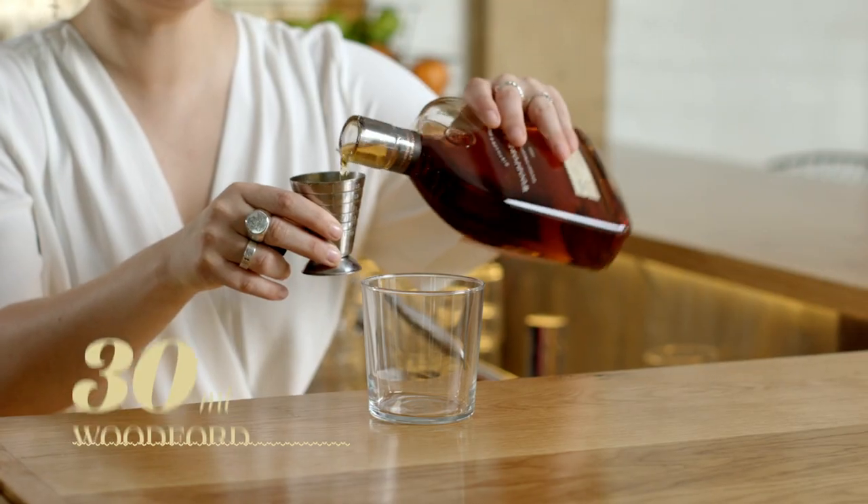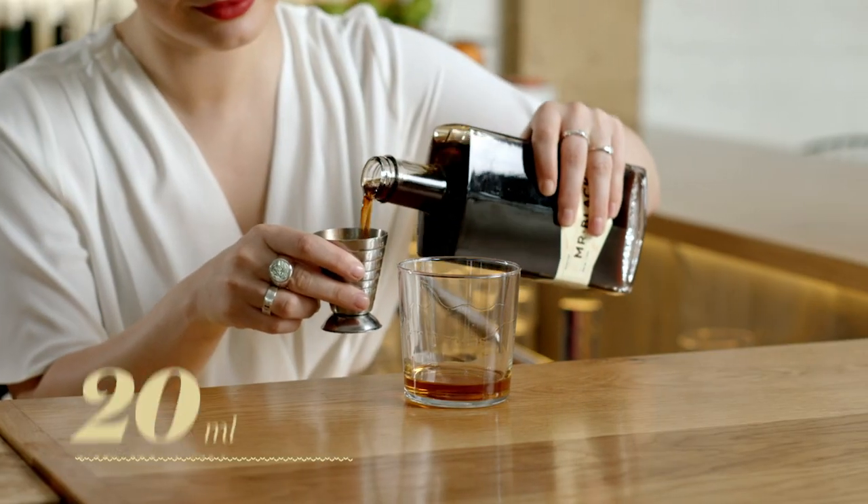The second cocktail I'm gonna make you is mostly for the end of your festivities. We're going to start with 30 mils of Woodford Reserve bourbon, followed by 20 mils of Mr. Black coffee liqueur.